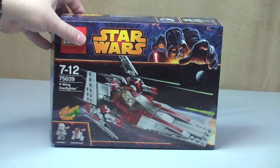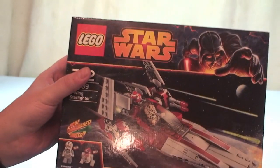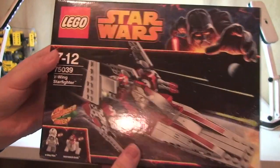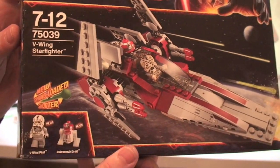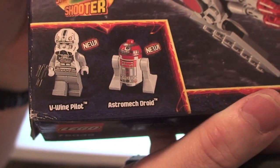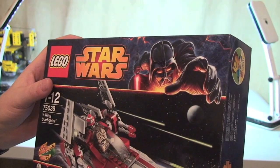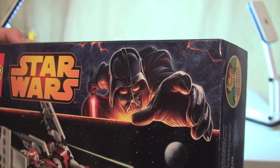Let's have a quick look at the box. We can see the details there — there are your two minifigures that come with the set: the V-Wing Pilot and the Astromech Droid. You can see the actual V-Wing there, and obviously Darth Vader, which is featured for the 2014 Star Wars wave of sets.